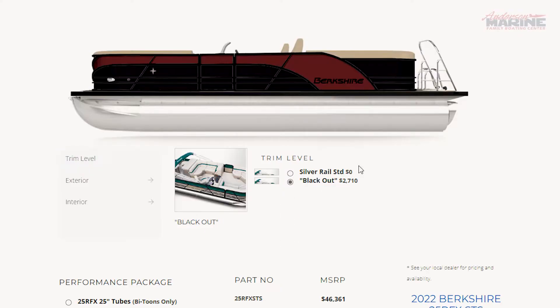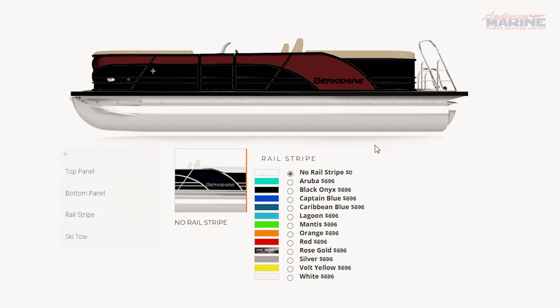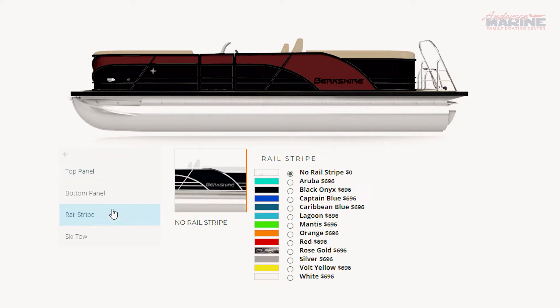You have the option of up to 14 different color packages for the top and bottom rail that are separately customizable, adding 12 additional colors for a customizable rail stripe — giving you the potential of over 2,352 different color combinations. Shown here is the Sangria exterior top panel paired with the black bottom panel and no rail stripe.